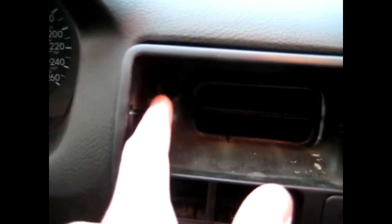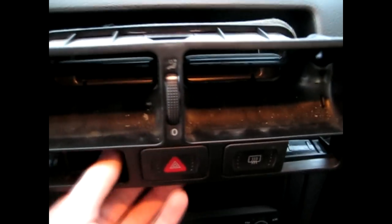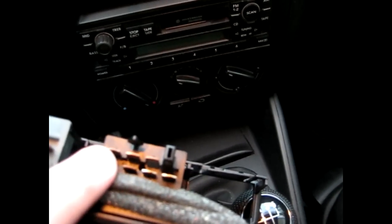I've already removed the torque bits on each side. The easiest way is to pry a little bit up on the bottom to help get the vent out — it takes a little playing with. As you can see, it's already out with no problems. To completely remove it, unplug the two wiring harnesses from the hazard lights and the rear defroster.